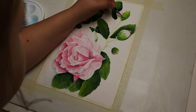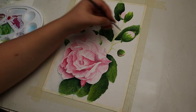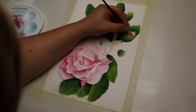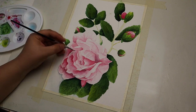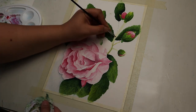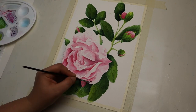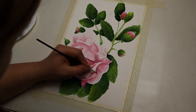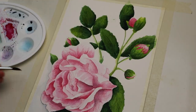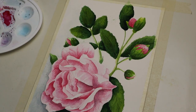I actually did have a reference picture that I took from my own garden, but at this point I don't really use it anymore — I just let the painting itself guide me. I find that reference photos are really useful at the beginning stages of the painting, but in the end, as the painting starts to come together, it's so much easier to just study the painting and see where it wants to go.